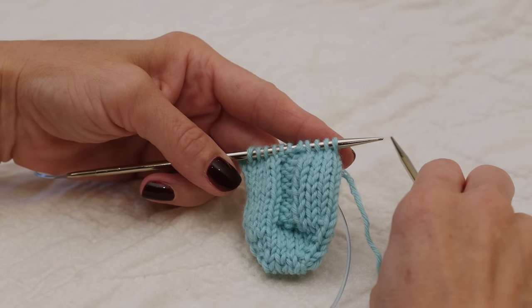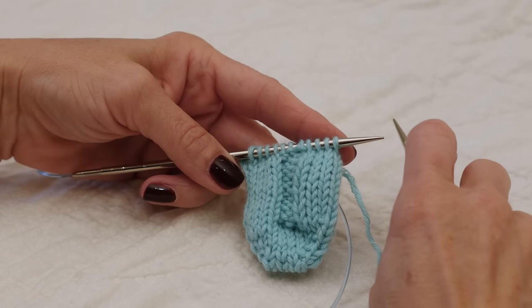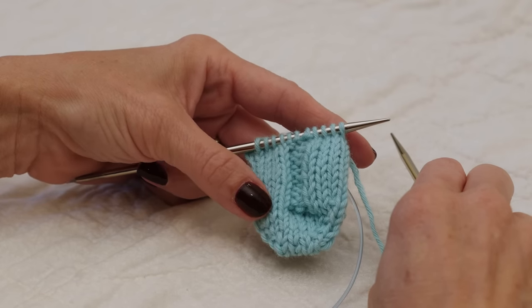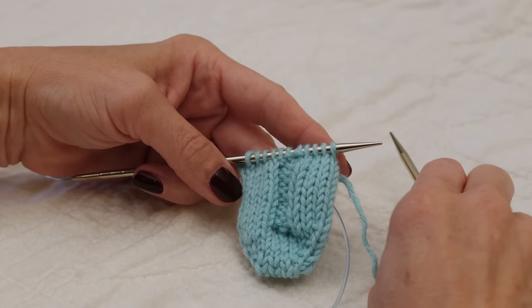I'll be demonstrating the German short row heel. It's a fabulous heel that uses no wraps. There's a little bit of magic in something called a double stitch, which we'll get to in a little bit. I have a toe-up practice sock here with just a few stitches, which might be a good idea if this is your first time trying the technique.